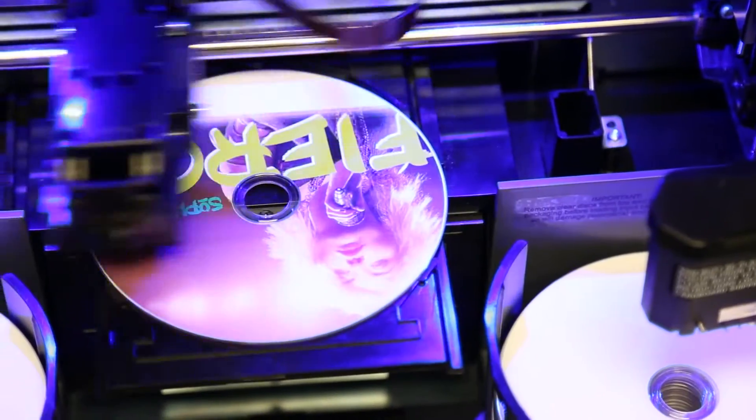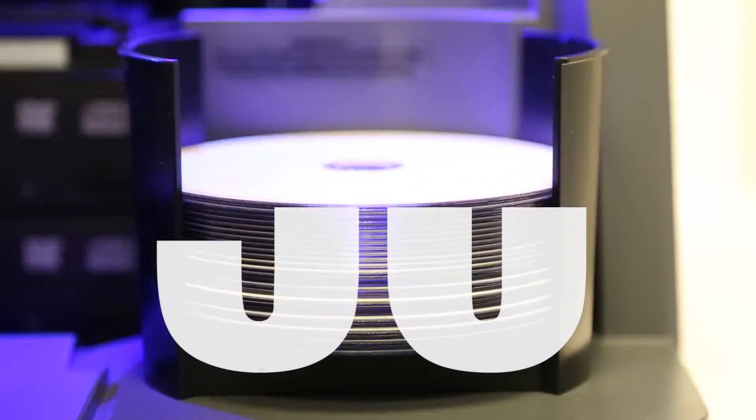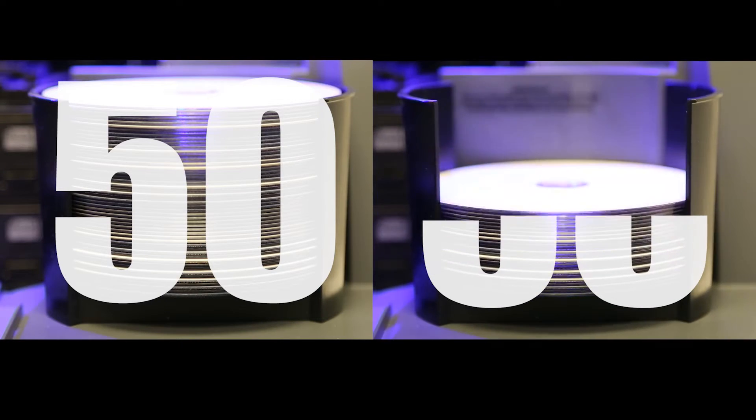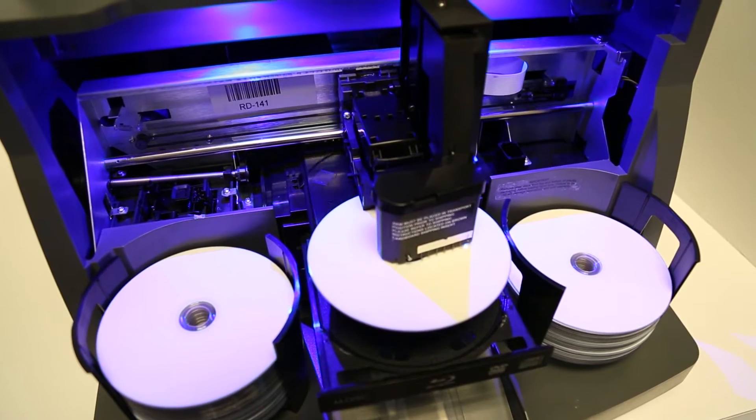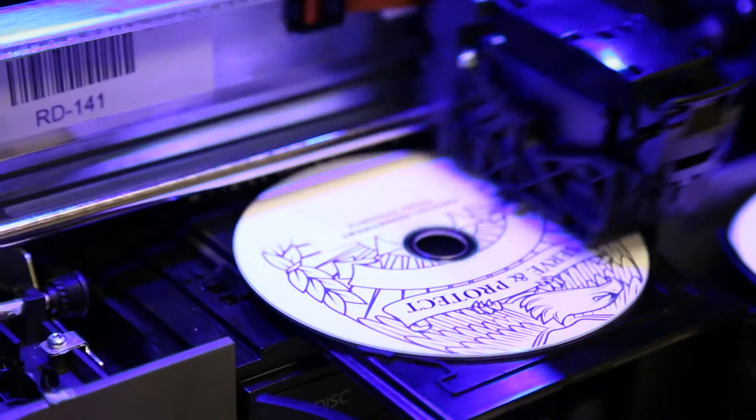The 4200 series features Primera's highest disc capacity. You can load 50 to 100 discs into the Disc Publisher 4200 series. Once you hit go on the included software, the disc is burned, and then the built-in robotic arm transports the disc into the printer tray.